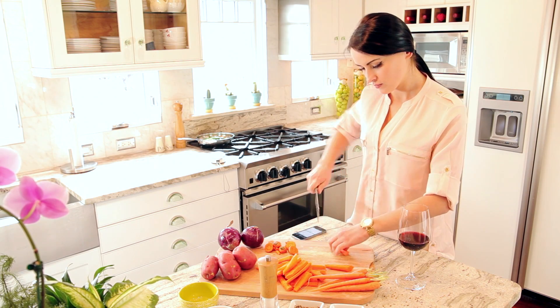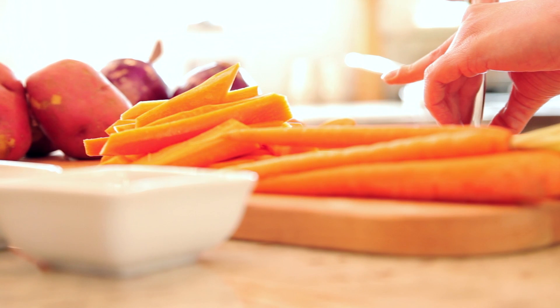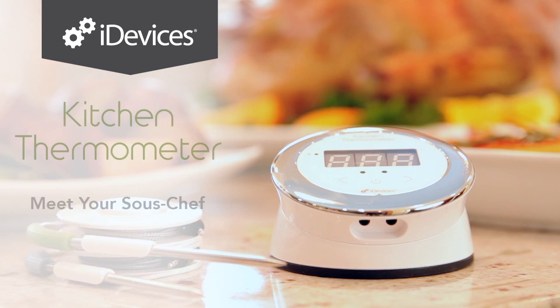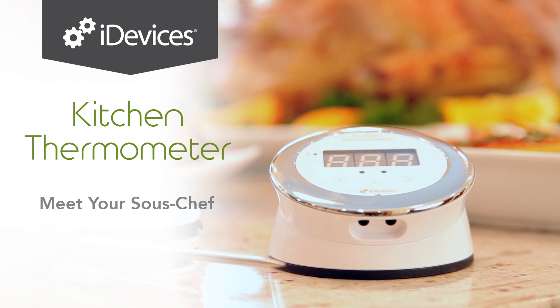Every great chef knows that the secret to success is having a reliable partner in the kitchen. Meet your sous chef, the iDevices Kitchen Thermometer — a feature-packed cooking thermometer that lets you know when your food is ready on your mobile device.